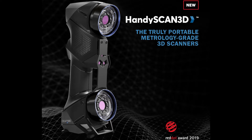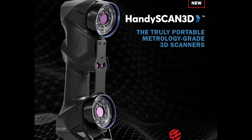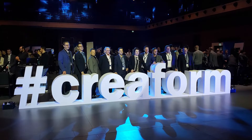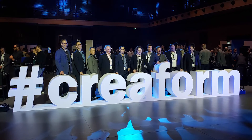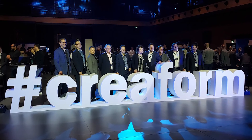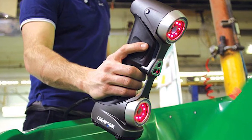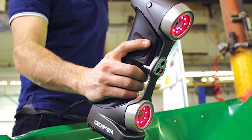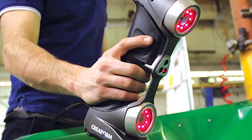In this video we are going to do a quick overview of the new Creaform HanyScan Black 3D scanner, which was recently unveiled at the Creaform sales meeting in Quebec, Canada. This new scanner will replace the existing HanyScan 300 and 700, which was introduced in 2014.